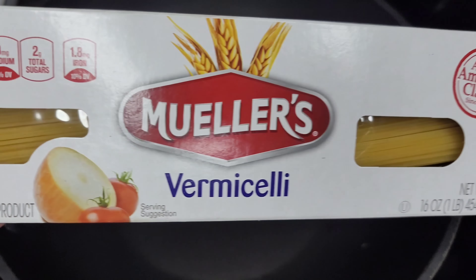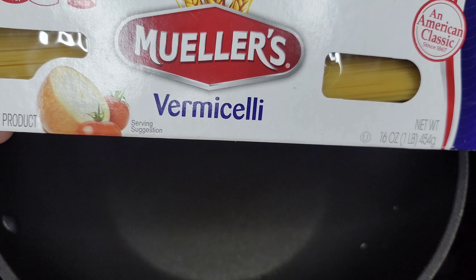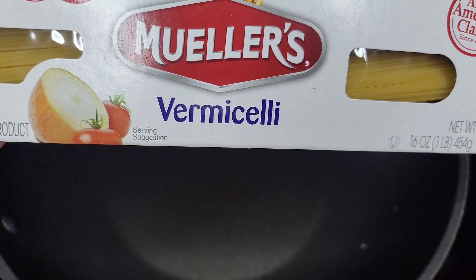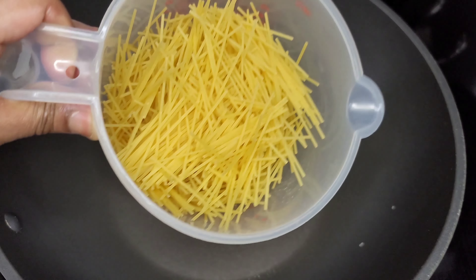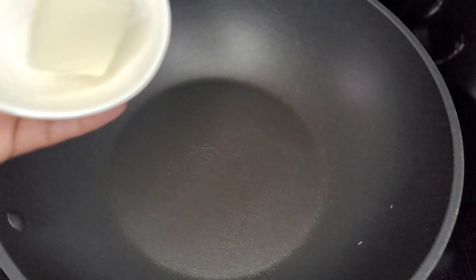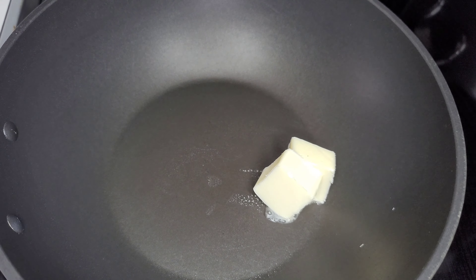After thinking things over I decided to go with another brand of vomzelie because this is more of the kind that I am used to. The other one was too fine for me and I wasn't feeling too right in my soul about it. Now I will use this and first I'll go in with two tablespoons of butter and allow the butter to melt.